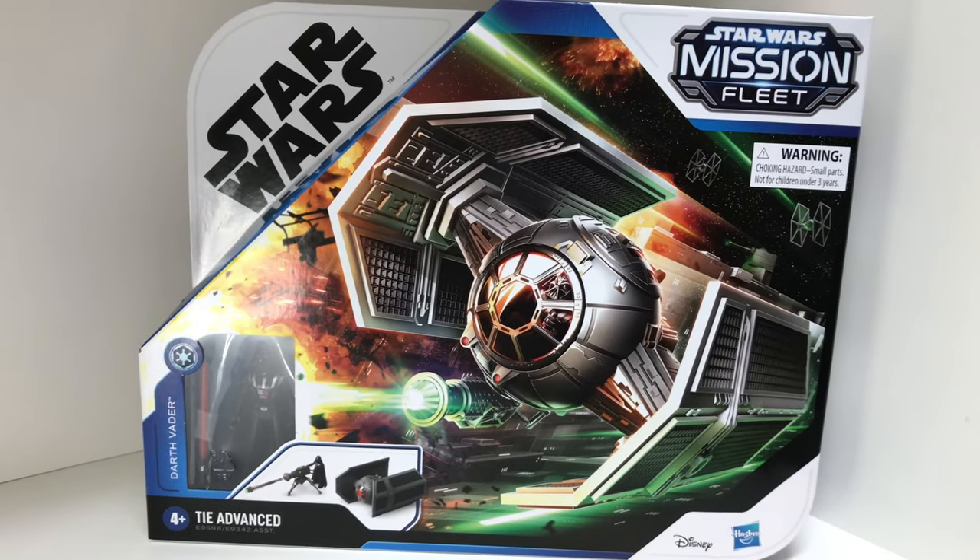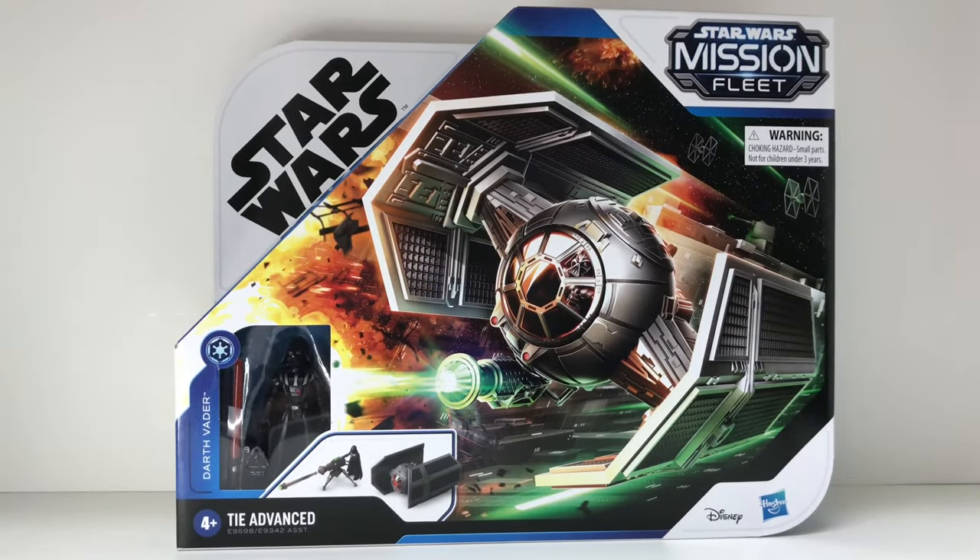If you enjoy collecting Star Wars, this is a line that's easy to get into — it's affordable and there's a large variety of what you can find. You'll find them at almost every Walmart and Target. The line covers the prequel era, the original trilogy, Clone Wars, the Mandalorian — pretty much everything right now except for the sequel era, unfortunately. Maybe they'll come out with that next.